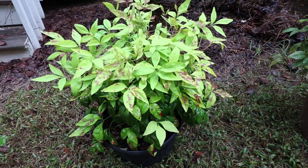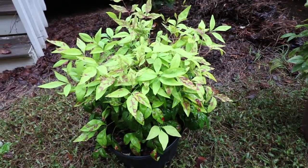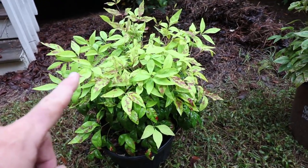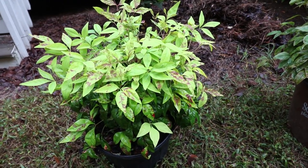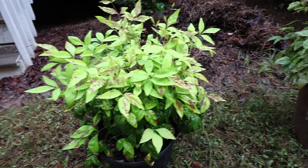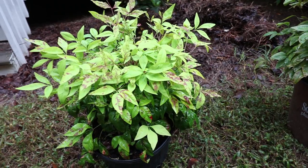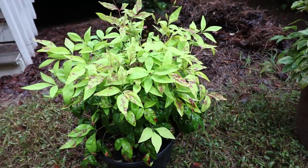This is Firepower Nandina, probably the most popular of the Nandinas for the last 20 years or so. This one turns bright red in the wintertime. This plant has been babied in a nursery and looks much better in that container than it does in the ground. I've never been drawn to Firepower Nandinas — it turns fire engine red in the winter and is quite attractive for about three months, but the rest of the growing season it's never been very attractive in the ground to me.